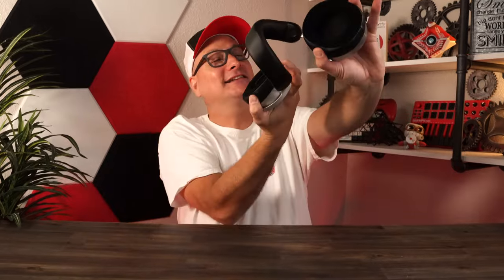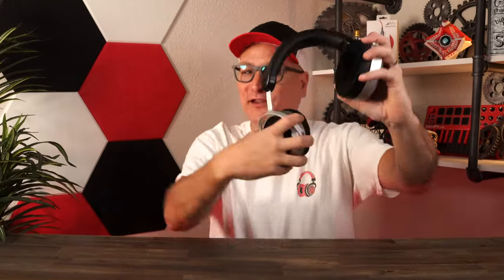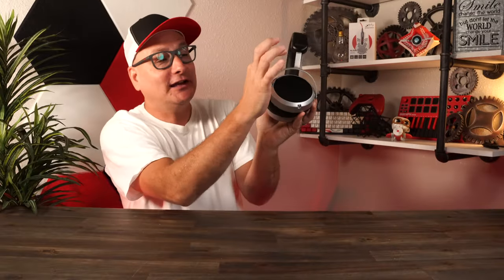As far as build, these things are solid — I don't worry about them one single bit. That little movement you hear is from the adjustment up top, and the cups going in and out feel really solid in hand. I really like the build and I don't worry about it at all.